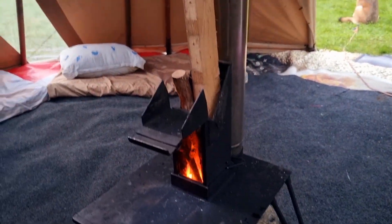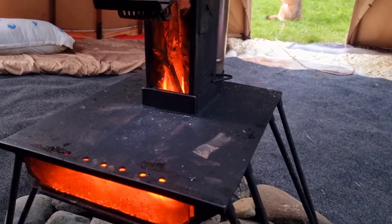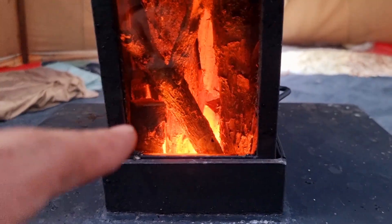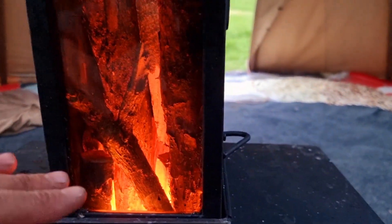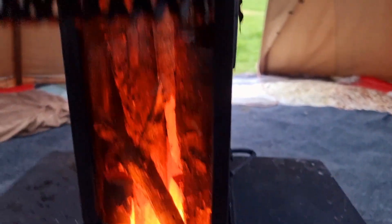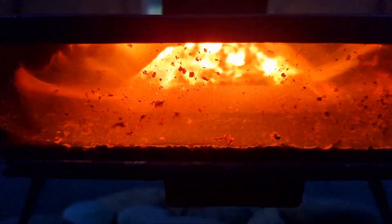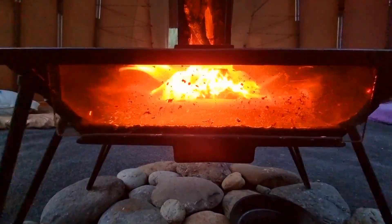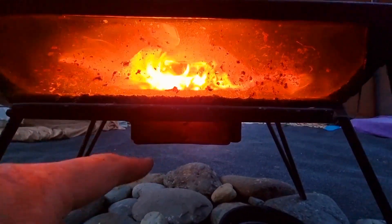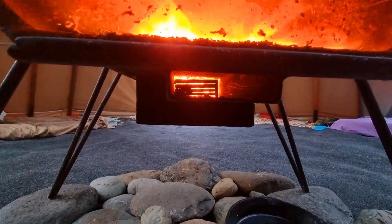I'm going to leave that now for an hour or so and come back — she'll be humming. As the temperature rises you get more of a window of the flames kind of, and you start to see them sucking down. This here is like a little airport — goes straight to underneath the burn basket.